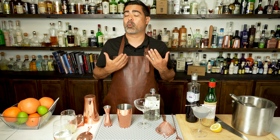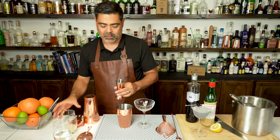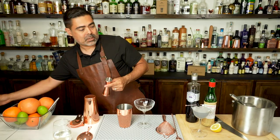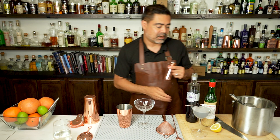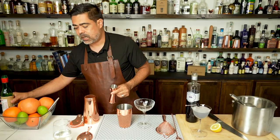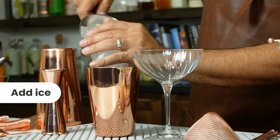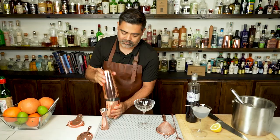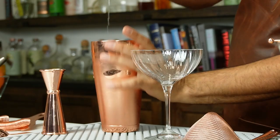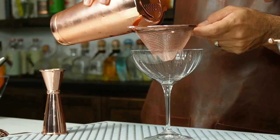Now for the more modern version, the one I particularly like: we're going to do two ounces of gin, the same as before, three-quarter ounce of lemon juice, same as before, half an ounce of maraschino, same as before. Here's where it starts to differ — we're going to add a quarter ounce of simple syrup, and then shake this cocktail. Just like the other cocktail, we're going to fine-strain this to get all the ice out.